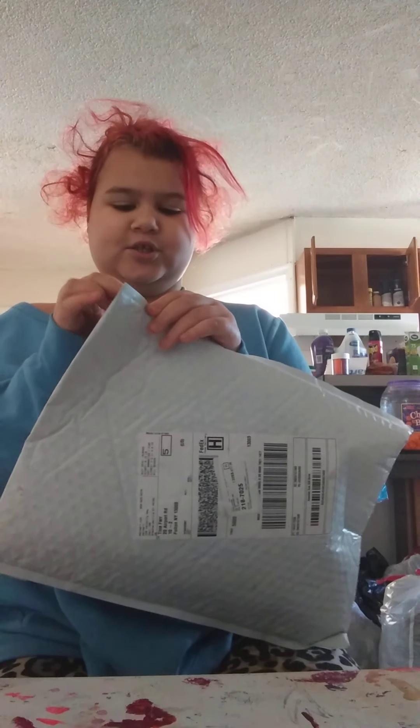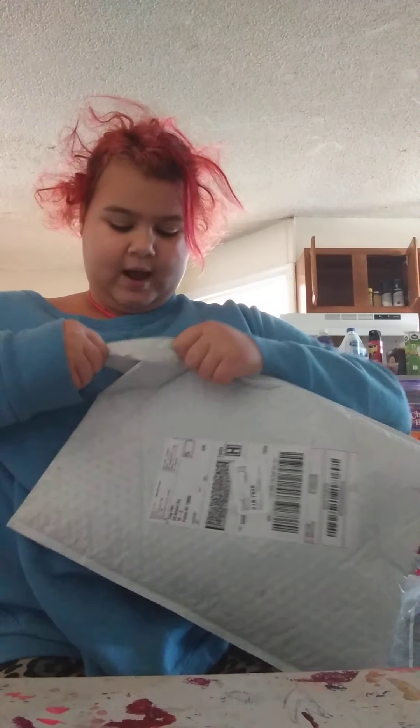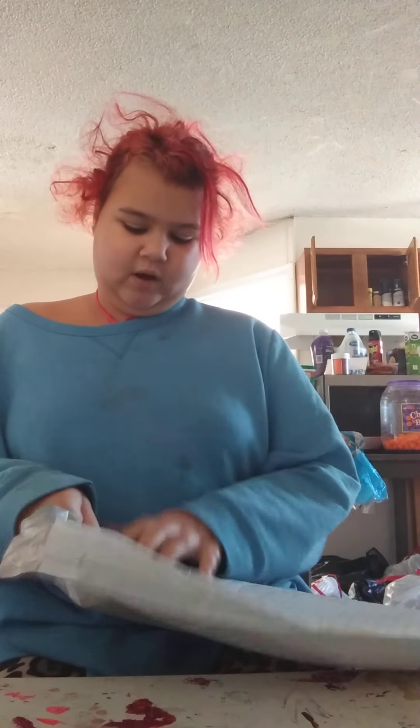Okay, so I forgot what this was. I believe these are my globals, but I'm going to open it. Okay, this package just arrived, I have not opened it. I think it's my globals, that's what I'm talking about.